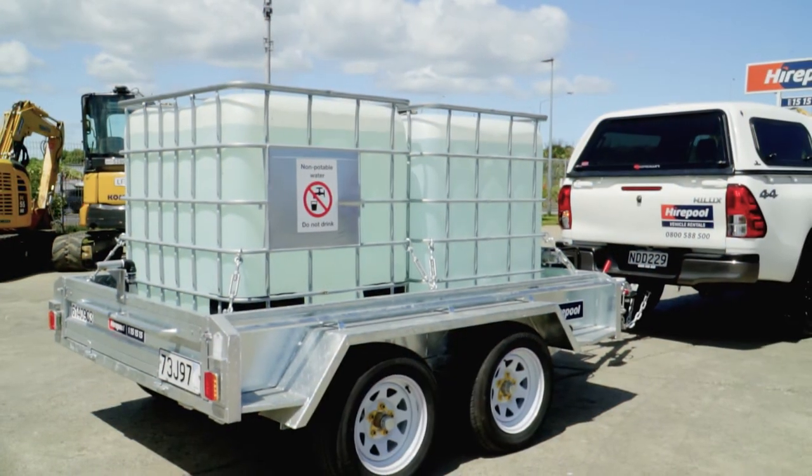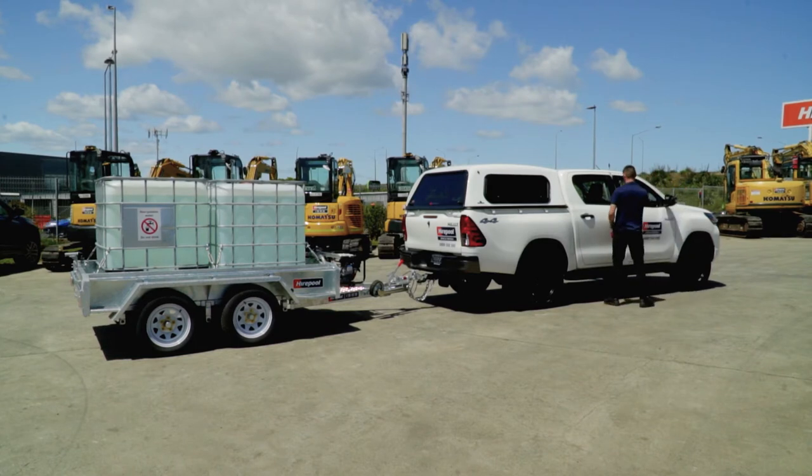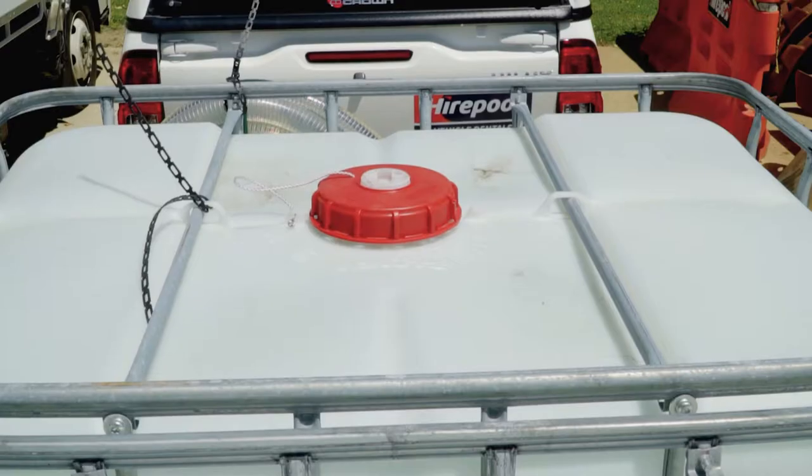Let's have a look at the 2,000 litre trailer. With a gross weight of two and a half ton, the best type of vehicle to tow this is a ute or other heavy vehicle capable of towing two and a half ton or more, which you can hire from Haapul.